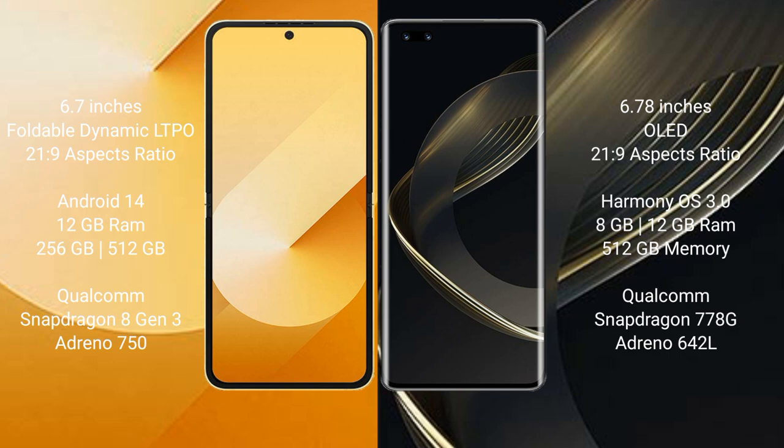The Samsung Galaxy Z Flip 6 runs on the Android 14 operating system. The Huawei Nova 11 Ultra runs on the HarmonyOS operating system.